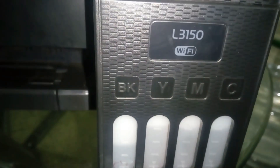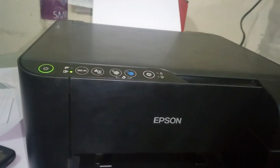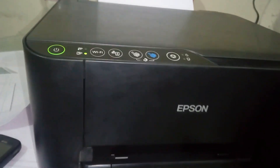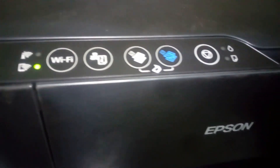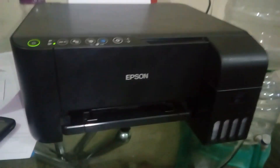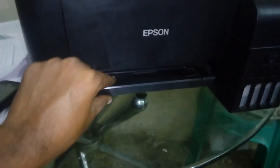If you want to share this video, please share it with your friends and subscribe to our Print Facts channel. If you have any questions or details about the printer, please comment below. If you have any doubts about the printer service, please comment on the video and I will respond.